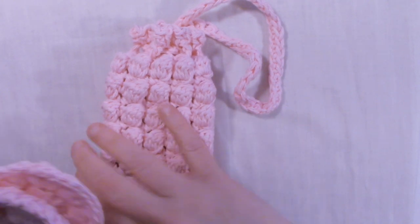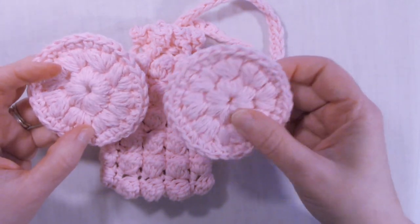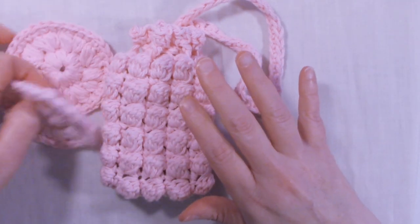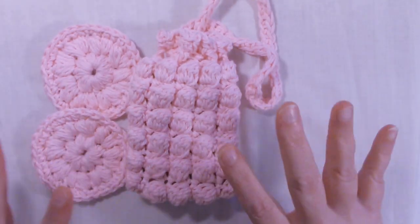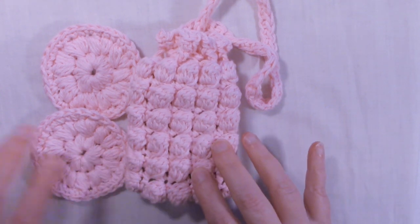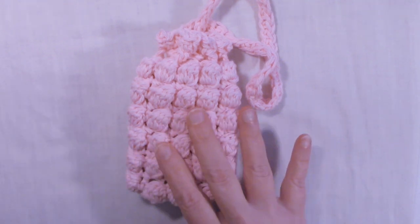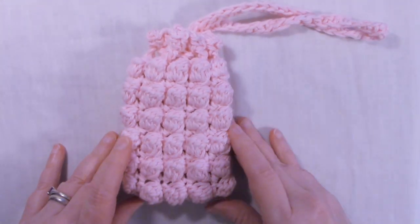I also have matching face rounds, so that you can use these in the shower to wash your face. If you go onto my Etsy shop and you purchase the pattern for the soap saver sack, you'll get the face round pattern for free. Today I'm just going to do the tutorial for the soap saver sack.